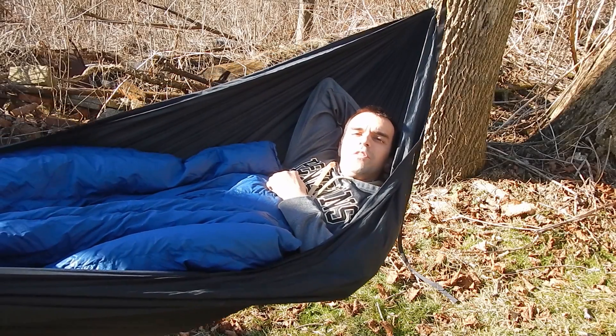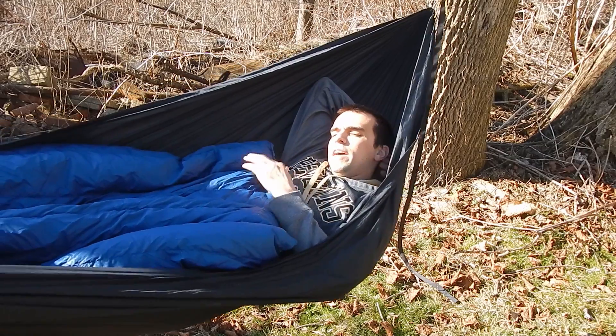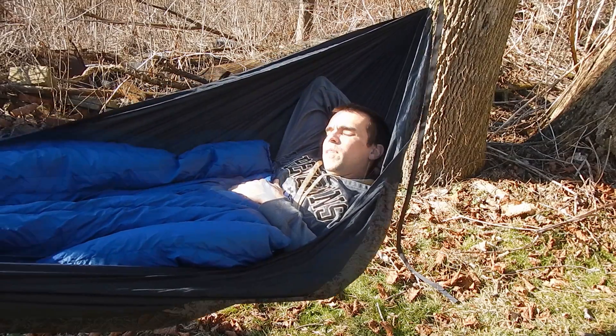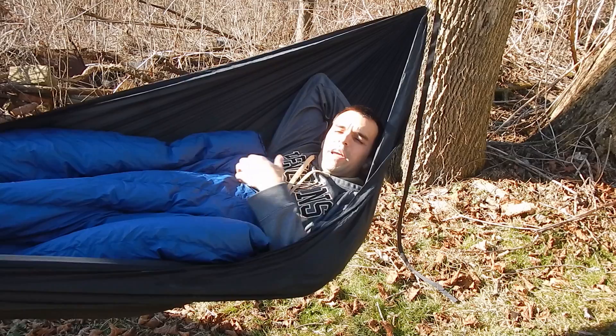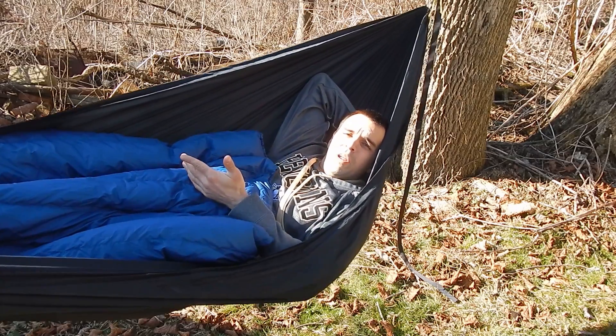Hey guys, this is Jason from Outdoor Adventures. Thanks for joining me. Today we're going to talk about staying dry while you're sleeping during winter camping. One of the biggest gripes for me winter camping is waking up in the morning and having your sleeping bag completely soaked due to the condensation from you breathing all night.